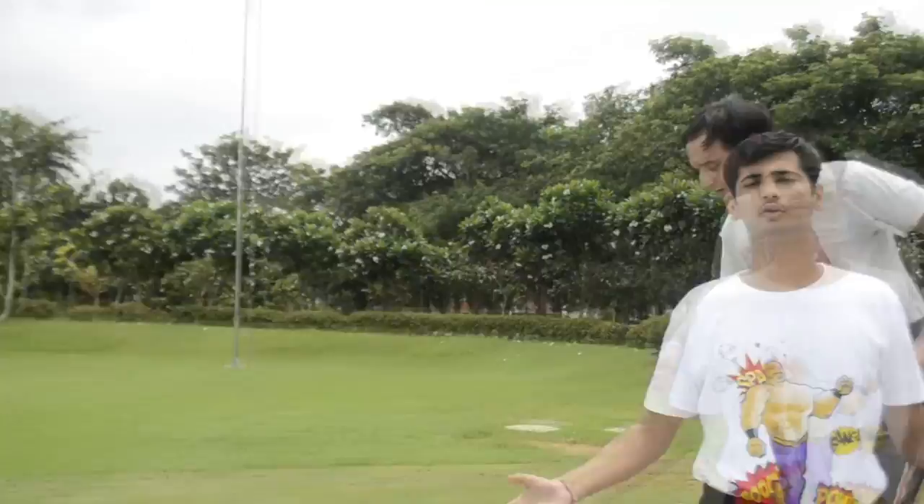Welcome guys to the Juan and Josef show. Today we are going to teach you how to do parkour.